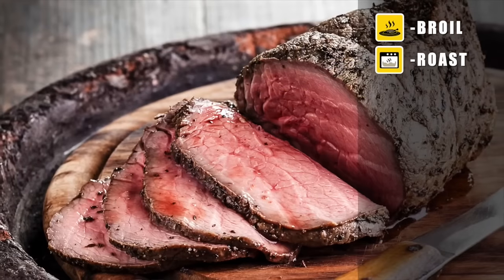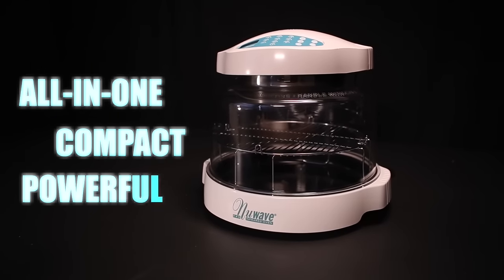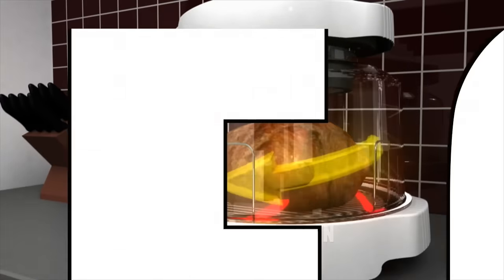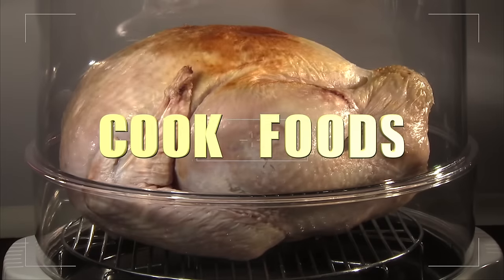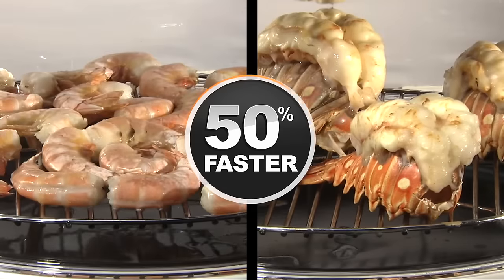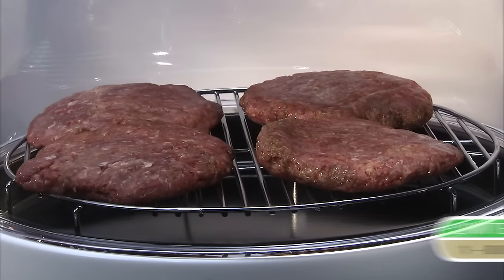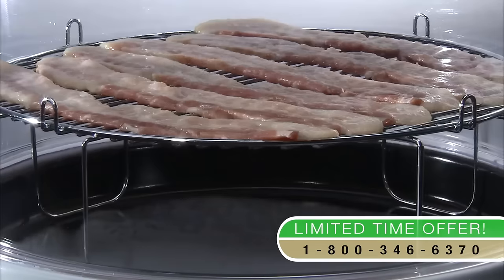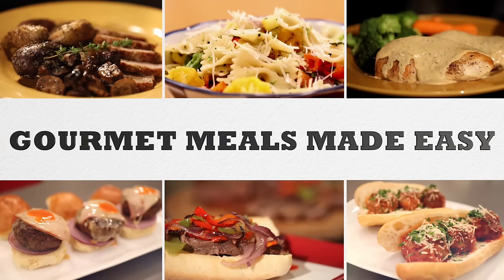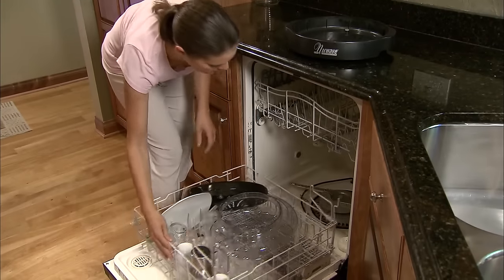It can broil, roast, grill, bake, barbecue, steam, dehydrate, and even air fry — all in one compact yet powerful countertop appliance. The New Wave Oven is not a microwave oven. It uses conduction, convection, and infrared heat simultaneously to cook foods on the outside and inside at the same time. This lets you cook food up to 50% faster than a conventional oven while using up to 85% less energy. The New Wave Oven's unique design allows all that unhealthy fat and oil to drip out of your food and into the liner pan, resulting in healthy, gourmet meals made easy, saving you time and money. And since the New Wave Oven Pro is dishwasher safe, clean up takes seconds.